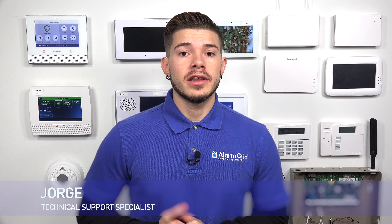Hey, DIYers. I'm George from Alarm Grid. Today, we're going to be going over how to make a Honeywell panel work with Alarm.com service.